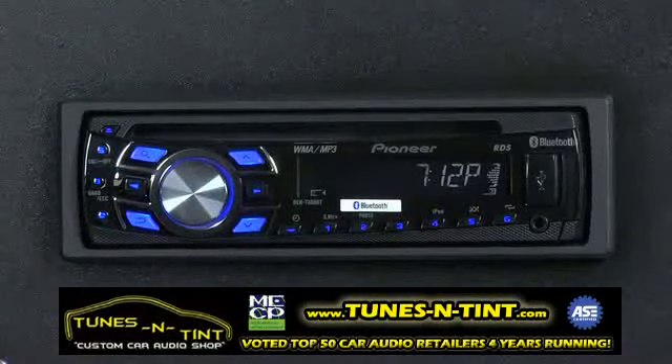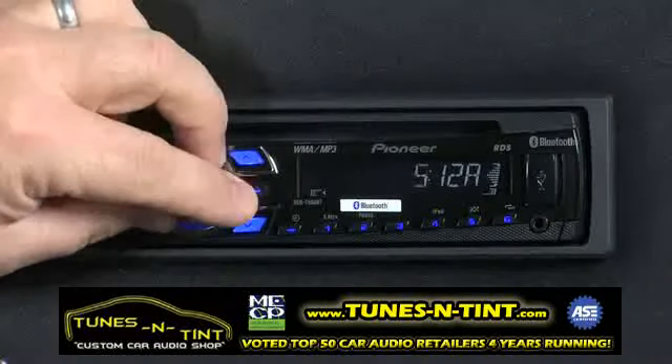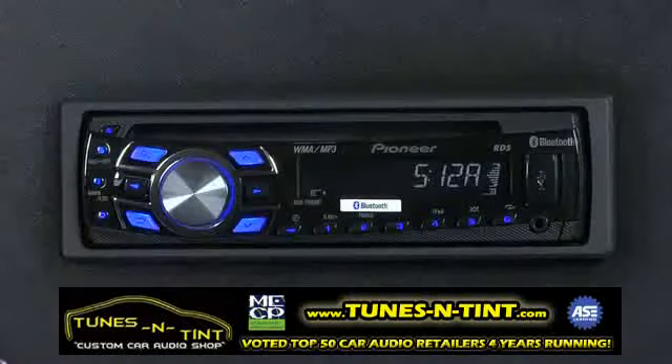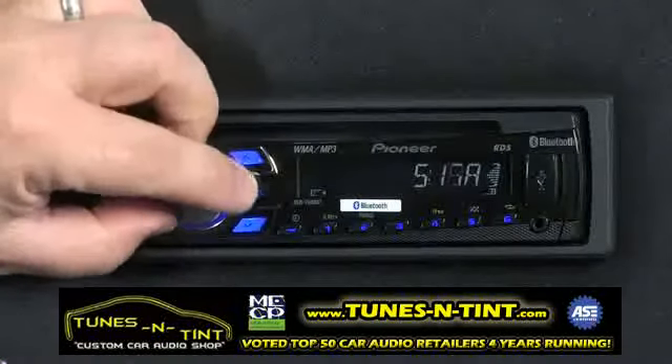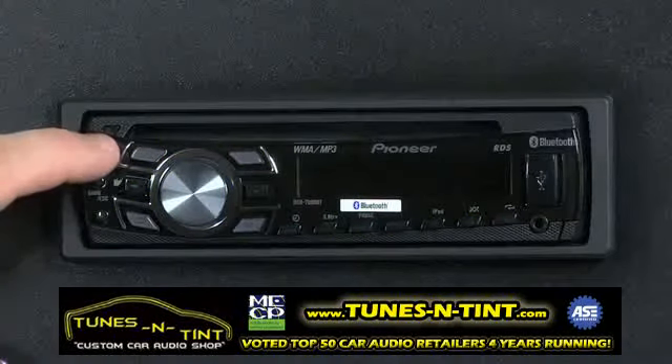One time, we're into the clock setup mode. Here, we can just turn the dial to affect the hours and press the button. We'll move over to the minutes, choose the right minutes. And when we're done, we can just press the escape key and go back to our source.